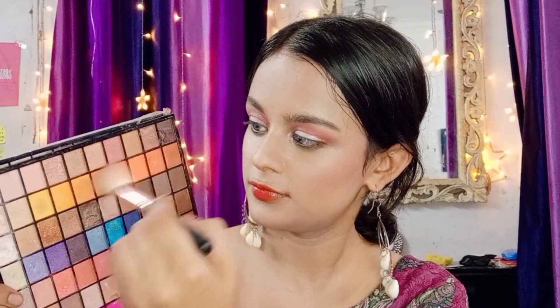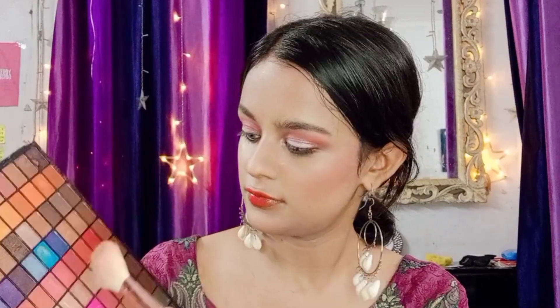Now I will mix this orange and pink shade together, and also mix in a peach shade, and apply it as a blush on the apples of the cheeks. I'll sweep the brush a little further out — it looks very natural.